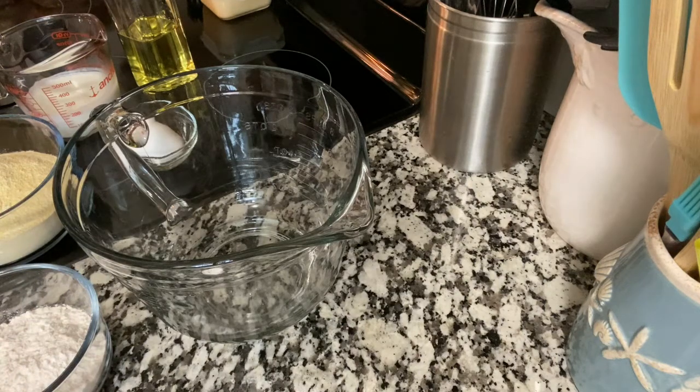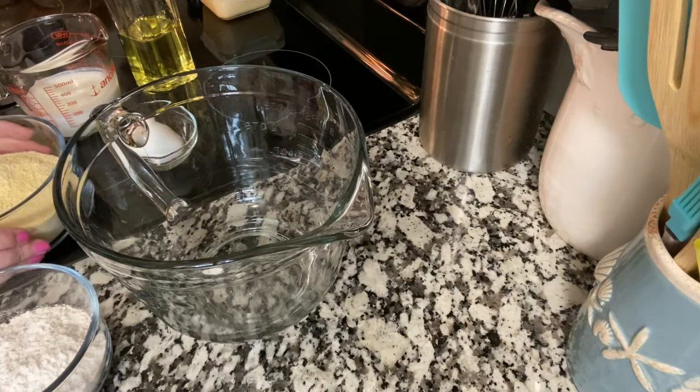To make the cornbread, I have the oven preheating at 425 because I am using a glass baking dish. If I was using a metal baking dish, I would have it up to 450.